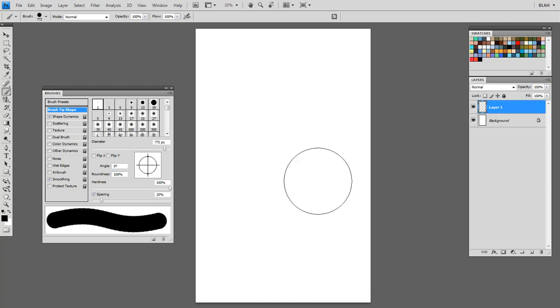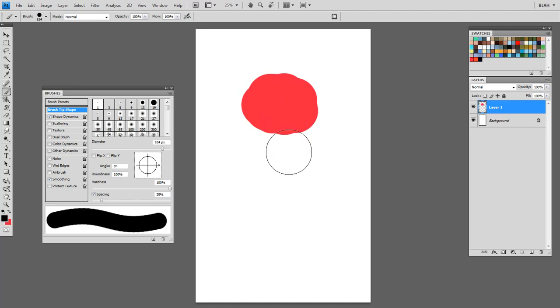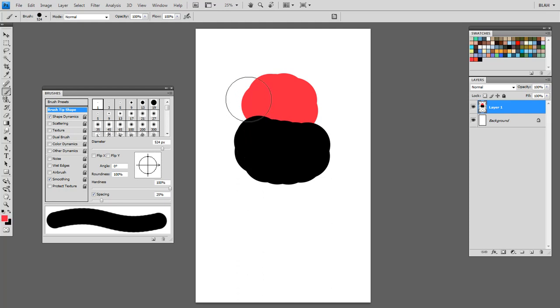If you know the keys to press on your keyboard, you can do it instantly. The first thing you need to know is B for brush tool. The second thing is X to toggle colors. You'll see these two colors down here — red and black. If I hit X, it goes to black. This toggles colors and you will use this quite a lot.